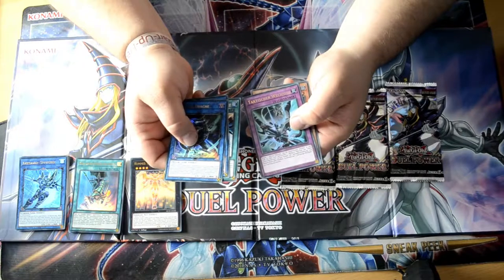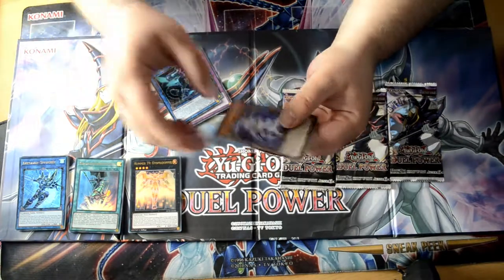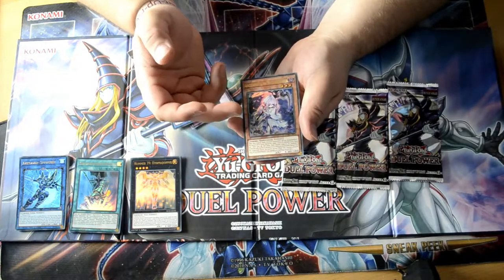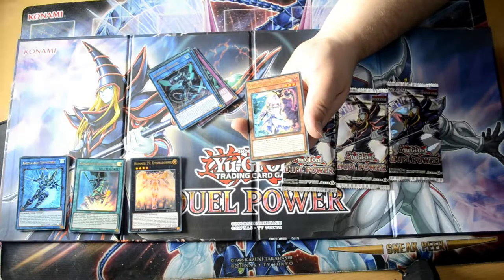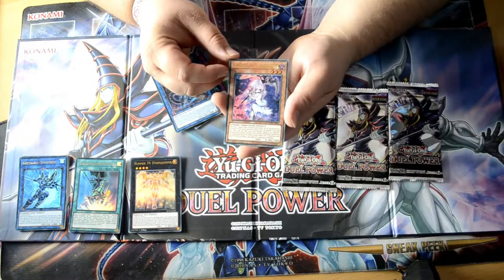Sorry about none of the names guys. Oh, this one I know — this is Ghost Reaper and Winter Cherries. I love the artwork on these, like Ghost Reaper and the other girls like Ash Blossom, Ghost Belle, Ghost Ogre. They're very beautiful designs.